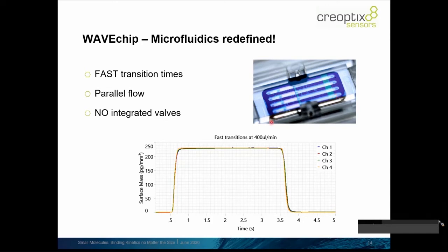What this system is capable of is especially doing very fast transition times. That means we can switch and transition very quickly in a very short amount of time between different solutions — for example, from the running buffer to a sample analyte, and back from the analyte to the running buffer.